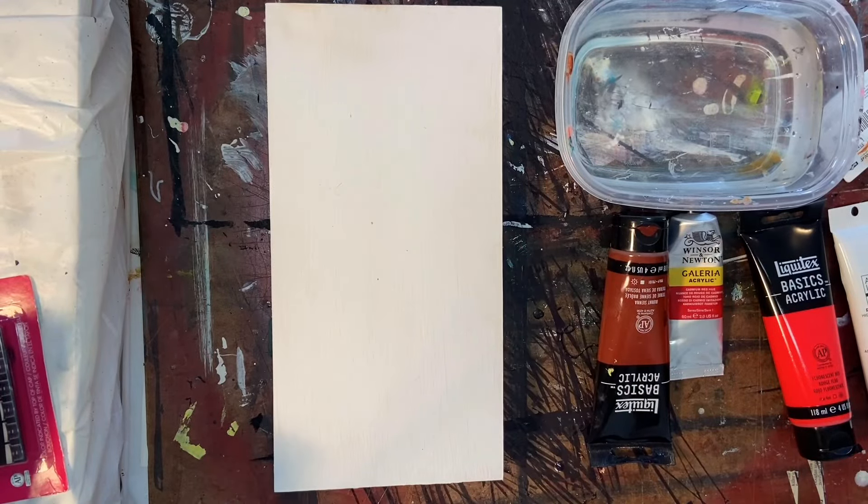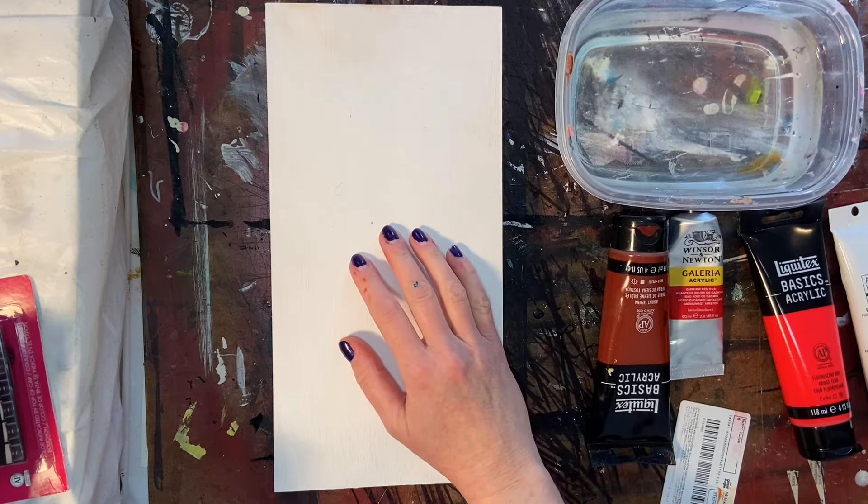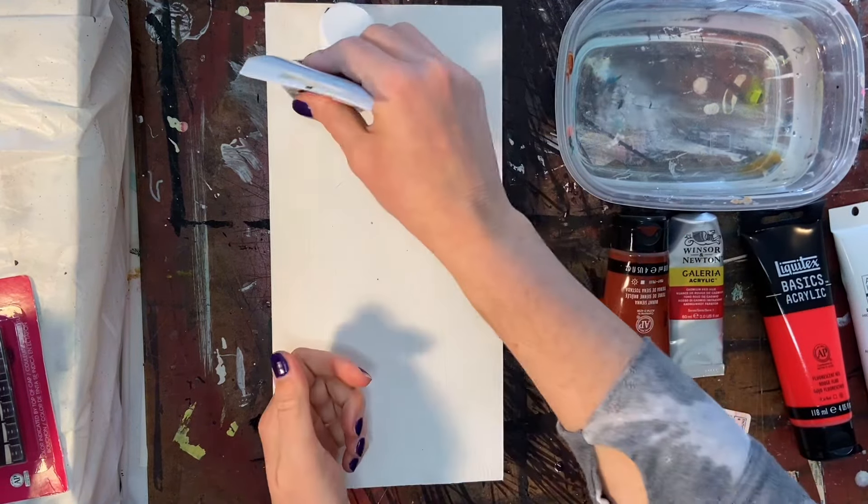Hello, welcome back to my channel, and if this is your first time with me, my name is Melissa Reed, and I am a mixed media collage artist from southwestern Pennsylvania.